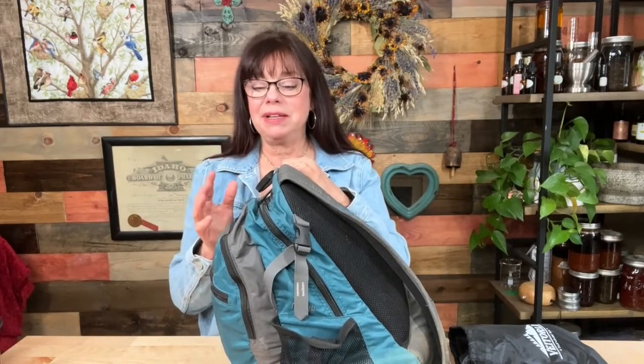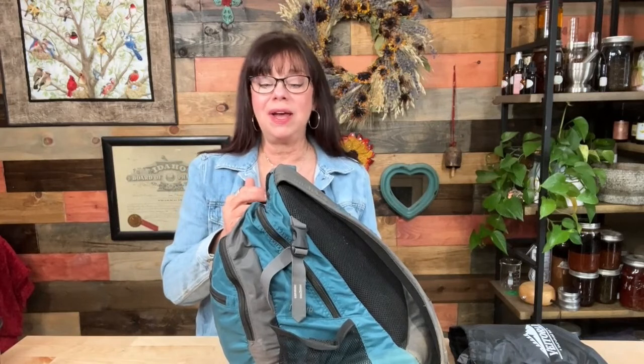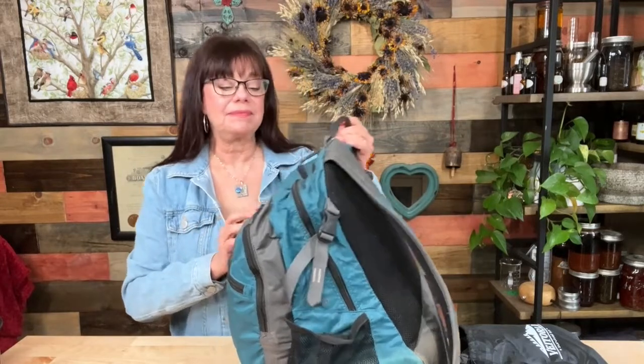I'll say right up front this might be a little embarrassing, because I have not gone through this get home bag in about four years since we moved here to Idaho. The reason I haven't is because I never go anywhere — I work from home now. So I'm going to open up this bag and show you what I have in it and what I plan to add.